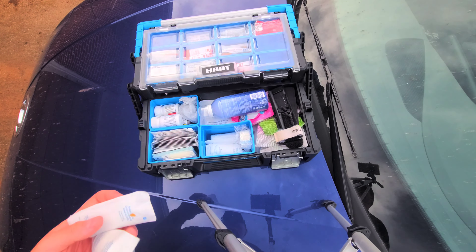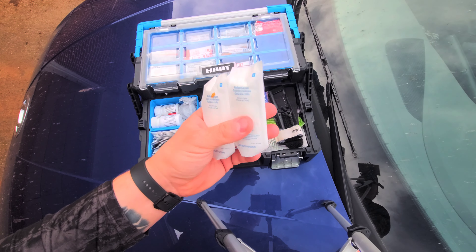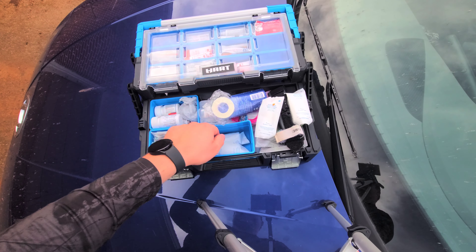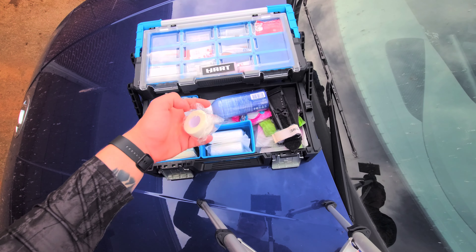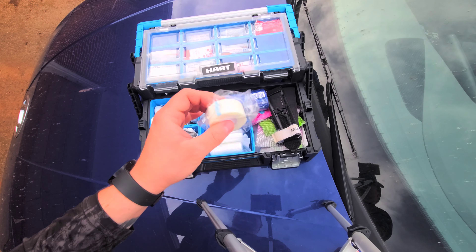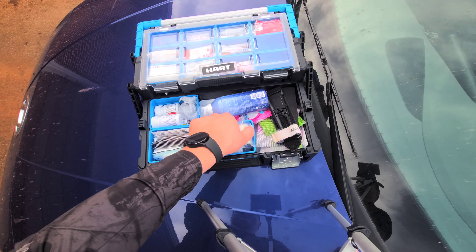In our first little cubby here, we have a bunch of rolled gauze. This is great for packing wounds. We have multiple of those — looks like four of them. Then we have some medical tape. In case we have to roll the gauze around something to support it, we have the tape as well.